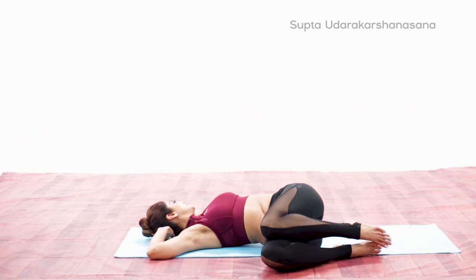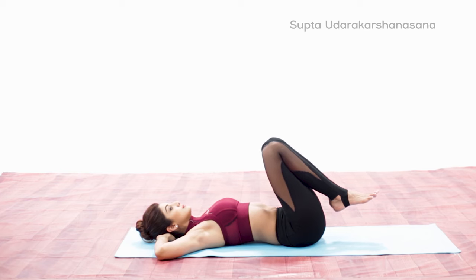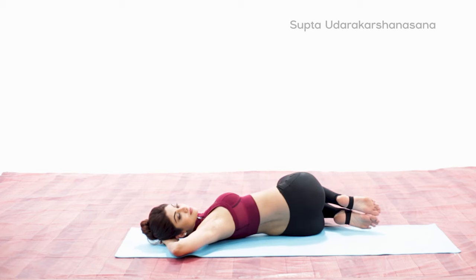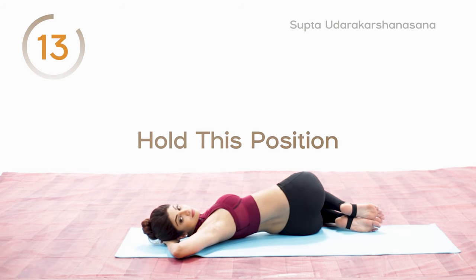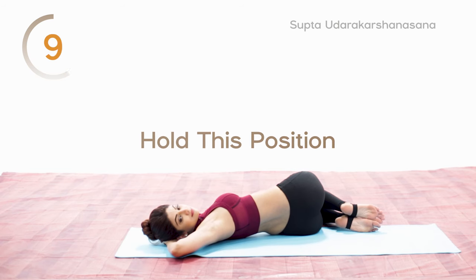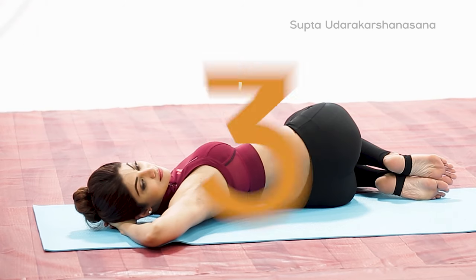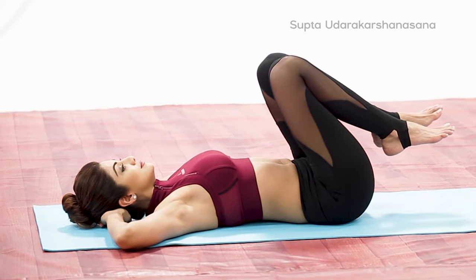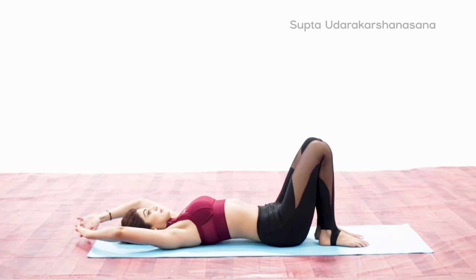Inhale and raise both your legs to the starting position. Repeat on the left side to complete one round. Practice 5 complete rounds. The feet should remain in contact with each other, although your left foot will move slightly off the floor.